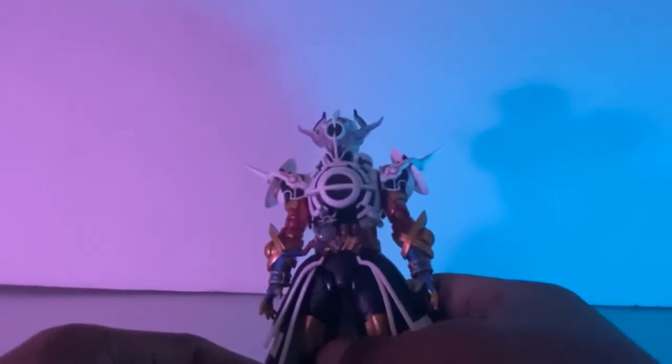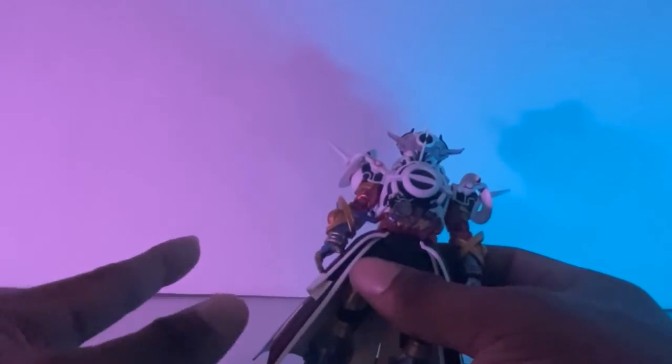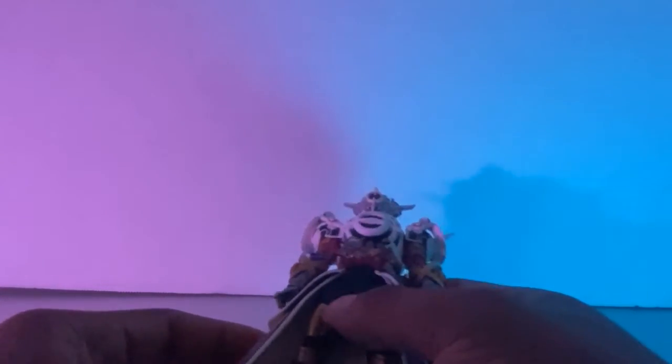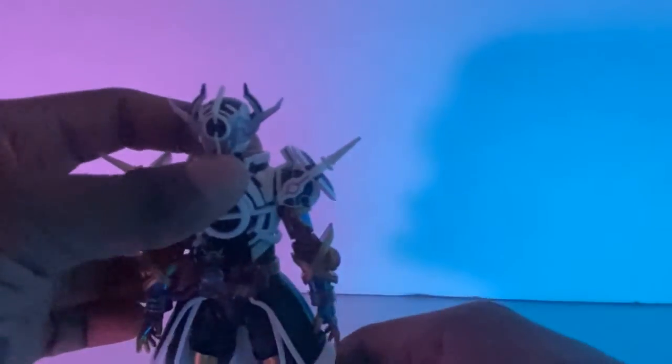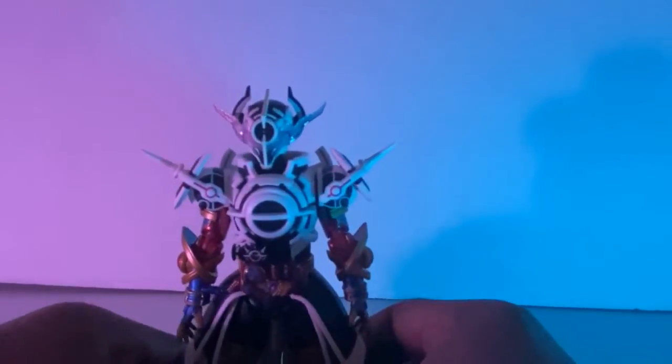Now there are a couple things I do not like about this figure. Number one, the skirt is annoying. Number two, the driver is getting in the way of bending his arms. They're using the same mold as the first Admiral figure, so I can't be too mad about that. I do wish he had more articulation in his arms, but I can get past that.